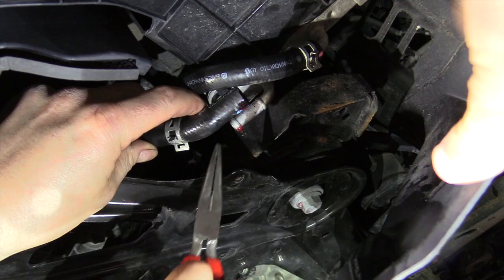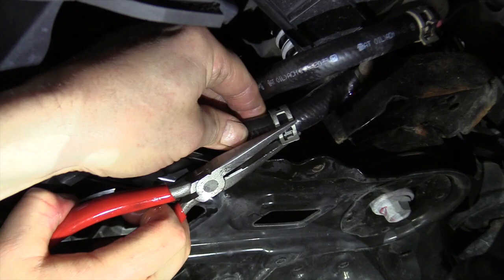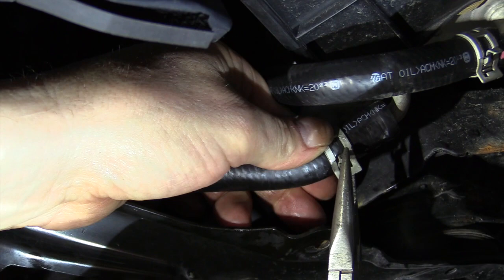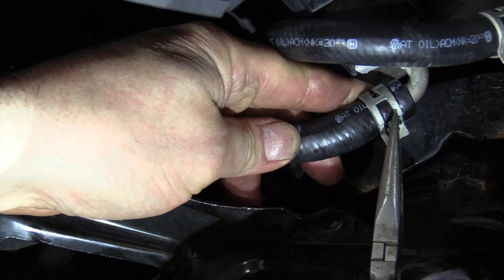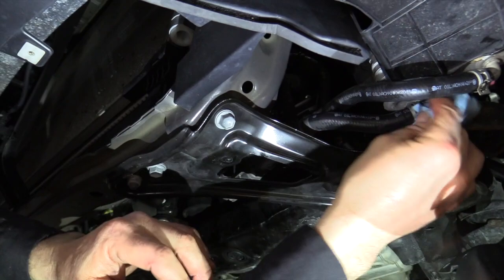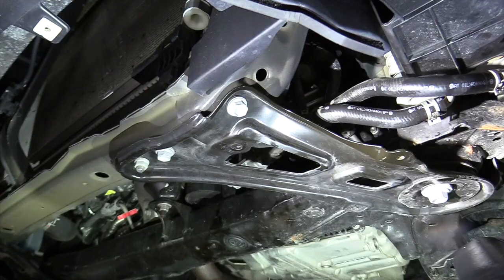We've got the flush hose off. We're going to put the original cooler line back on — it's just a simple hose barb with a clamp. Use needle nose pliers on the clamp and work it back up. When you're done, wipe off any oil; you can use brake clean solvent on the end of the hoses. That's it for the cooler lines.